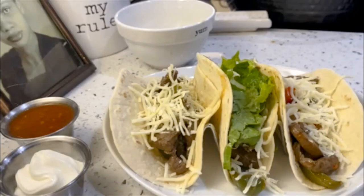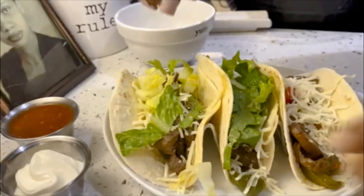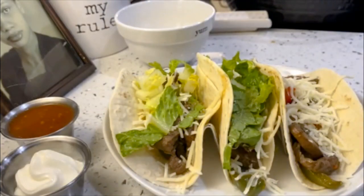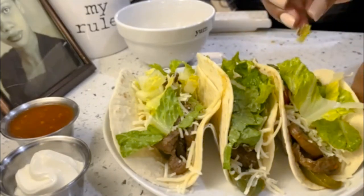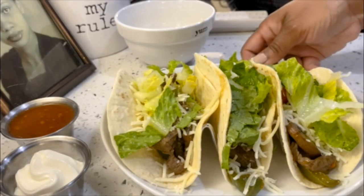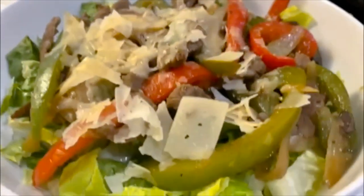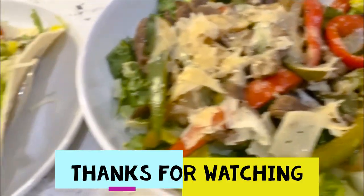Especially Layla — she likes to eat like I eat, so she's going to eat whatever. Plus it's good, you know. That's pretty, don't you think? Simple and easy — this has got to be one of the easiest things to make. So which one are you going with — the low carb or the carbohydrates? Either way, they're both delicious. I want to thank you all so much for watching, and you have a wonderful, blessed evening.